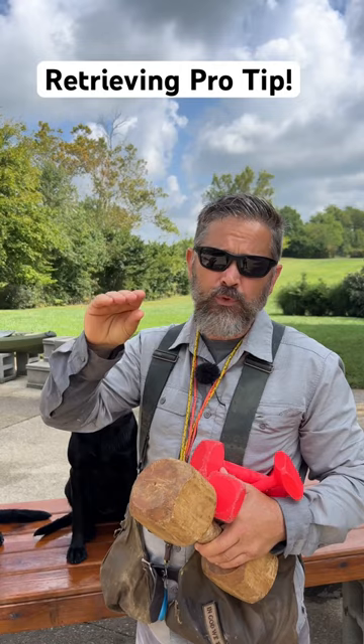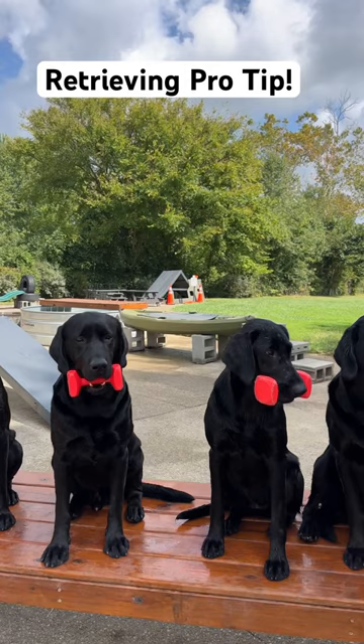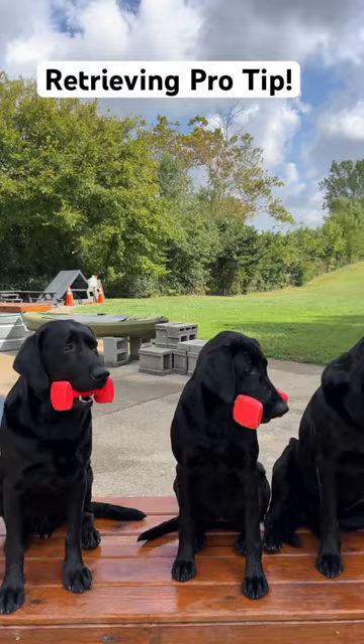Okay guys, look — when you hand your retrieving item to the dog, if the dog is doing a little mouthing, that's normal, but if it's doing a whole lot of mouthing, it could be a training issue. You might not be practicing quite enough, or your technique might need some modifications.